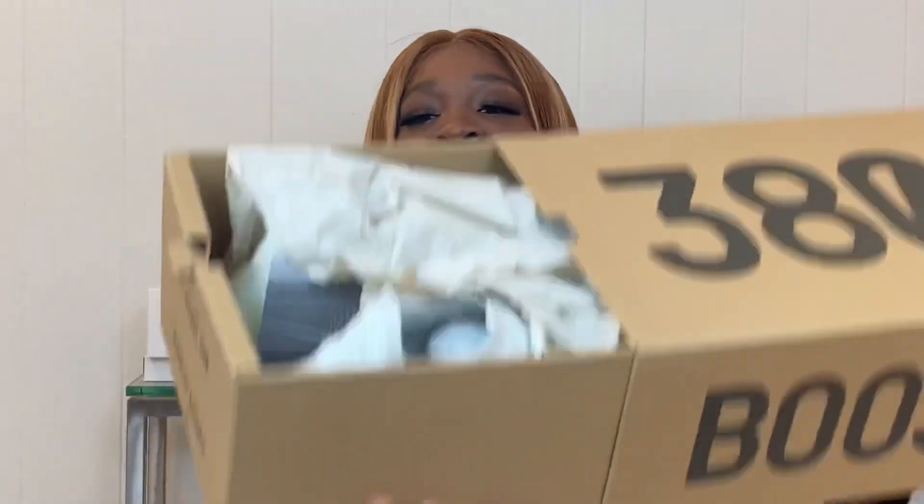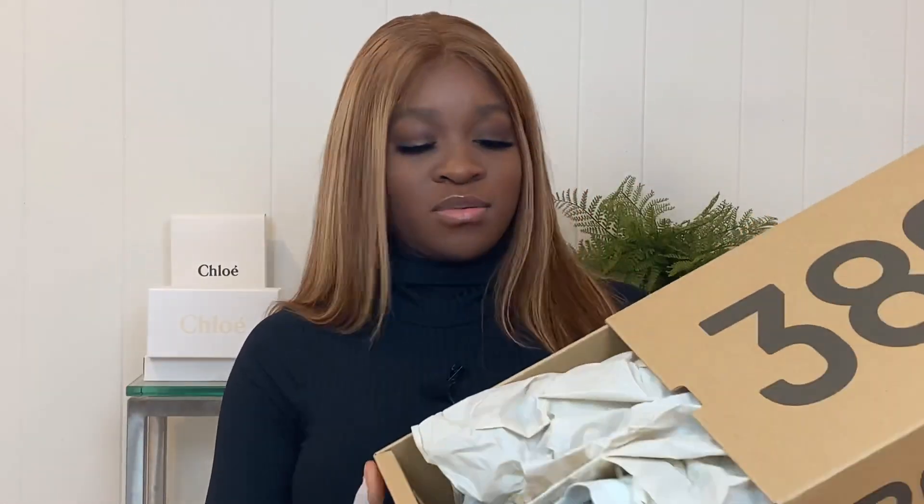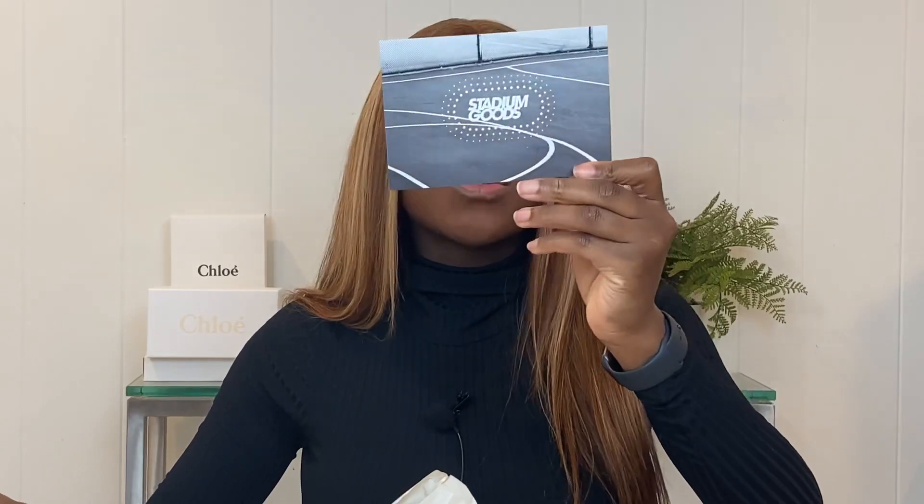I'm used to Nike boxes — most of my shoes are Nikes. With Nike boxes you open it like this and you see the shoe, but with this one you have to pull it out and then the shoe is revealed. Straight off the bat, because I got them from Stadium Goods, there was a thingy on top — and I actually have the receipt right here — showing their social media and everything.